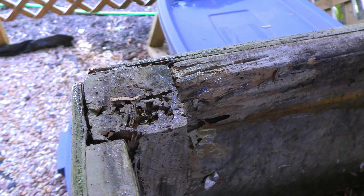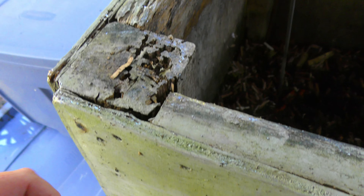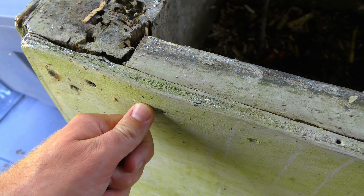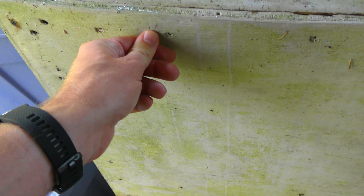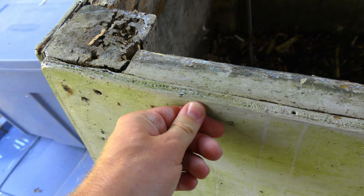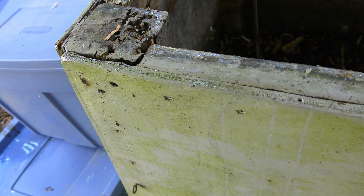None of these — I don't think any of these were pressure treated. Maybe these posts were, but the 2x4s were not. And these boards right here, I don't think were pressure treated either, although they probably had some sort of formaldehyde to hold them together with their glues. But again, this is really starting to give. I could probably push on it and break it right now if I really wanted to.